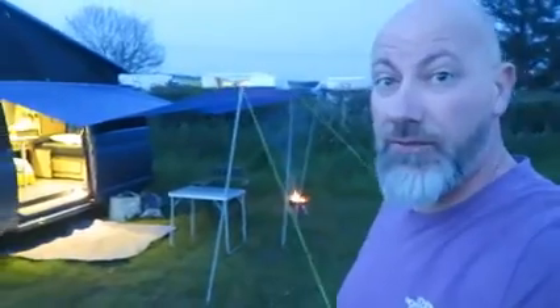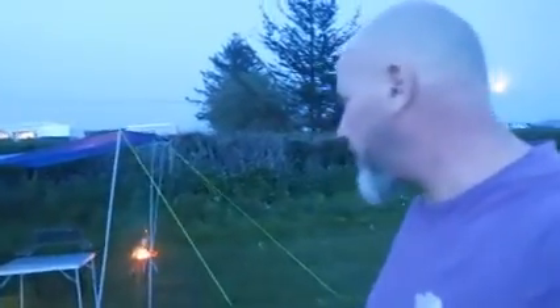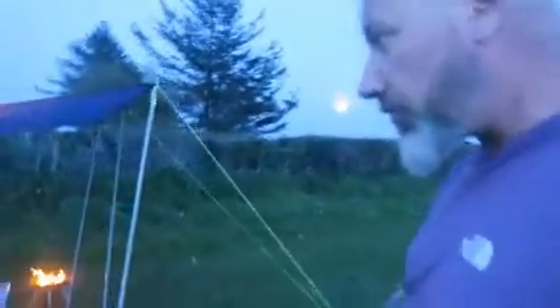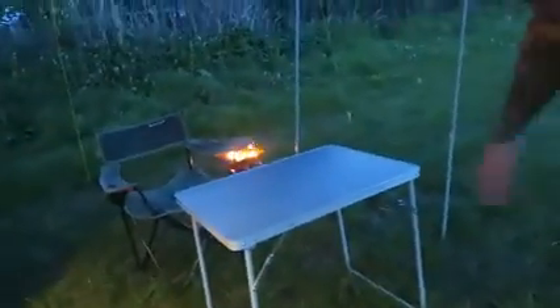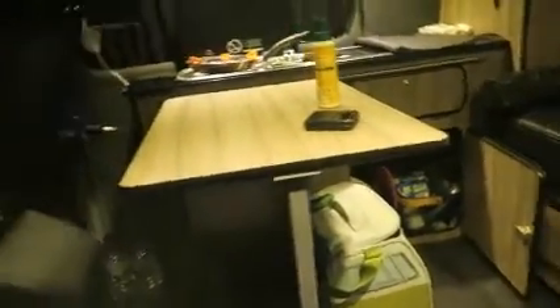So obviously there we are. I'm the only one in the field. We've got the fire over there because the wind's blowing that way - I didn't check the wind before I got set up, so I'll just move around. Outside dining area, carpet to get in, and then obviously inside the van.